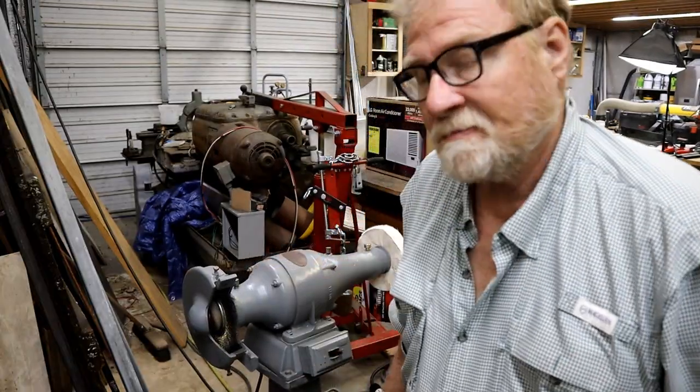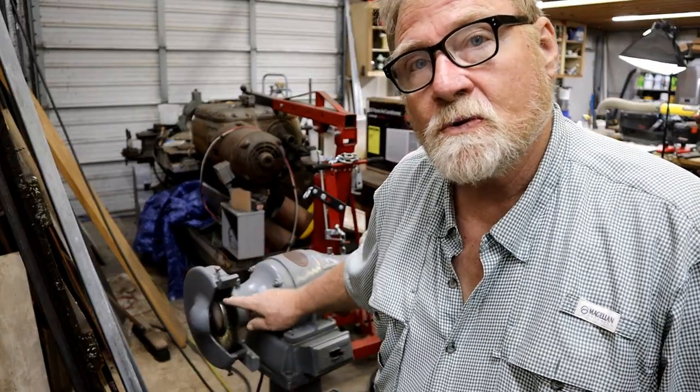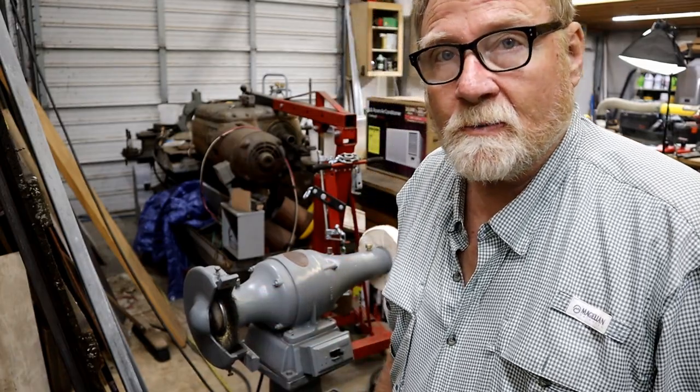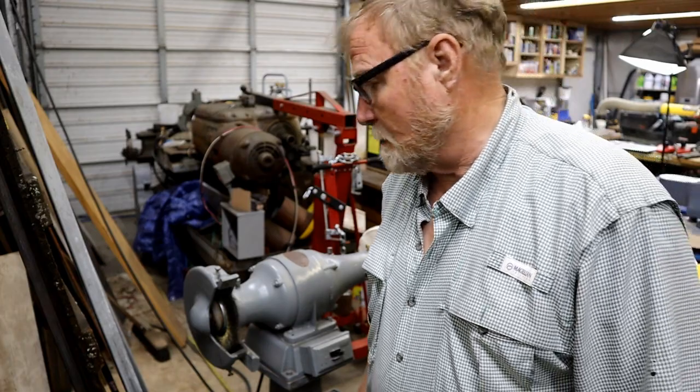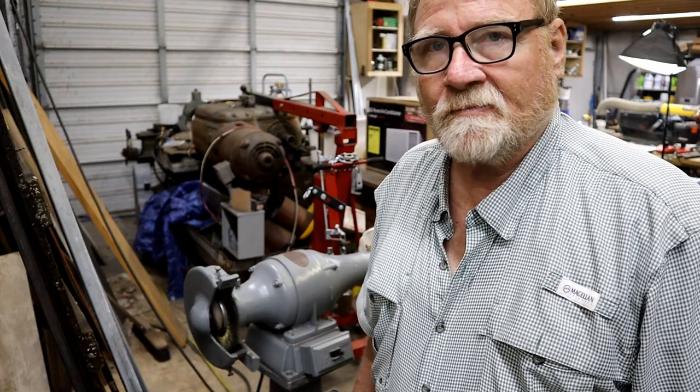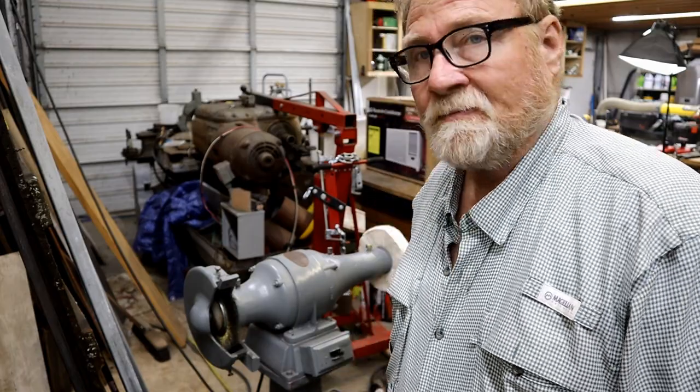Hi folks, welcome back. Tonight I'm going to use this to do a little bit of cleanup on some of the bolts for the bridge port I'm using, and I'm also going to show you how I screwed up — and shouldn't have. I knew better. That's coming up. Now it's time for a tip from Don.